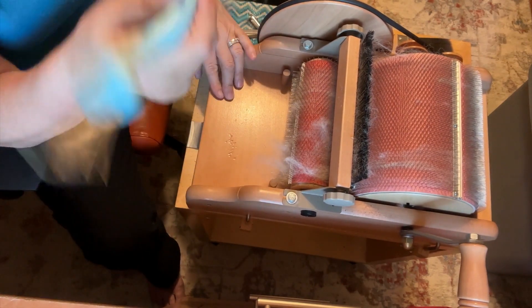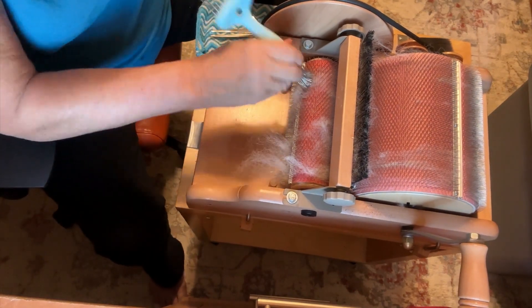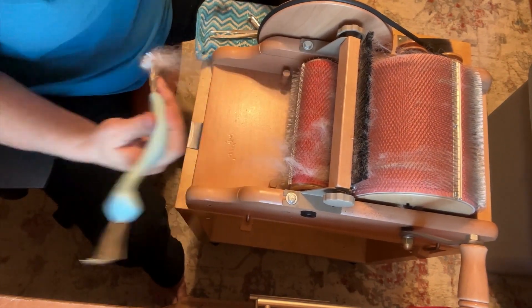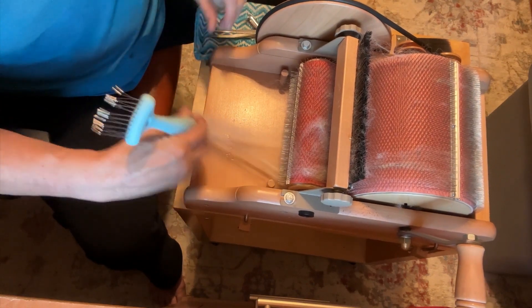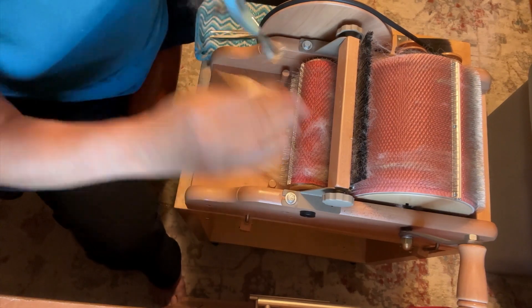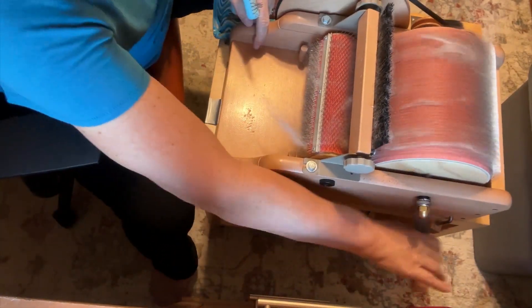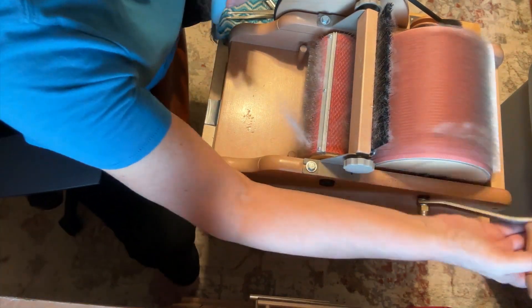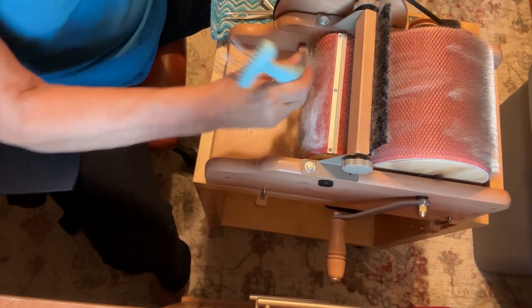This brush is awesome. I use this brush to clean my hair brushes, but I also use it to clean my iRobot brush. We call ours Rosie, but if you have an iRobot vacuum and it gets filled with dog hair, this is amazing.